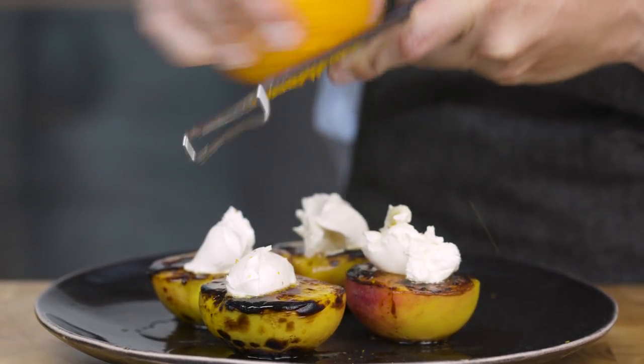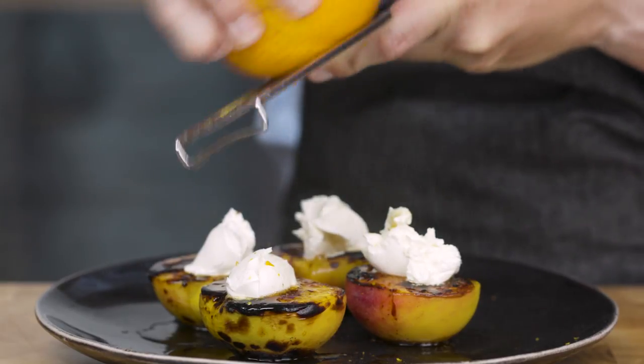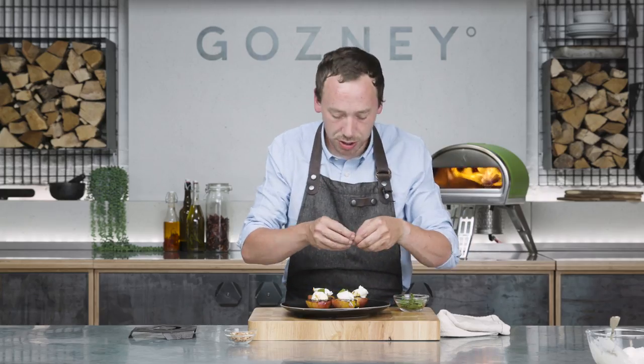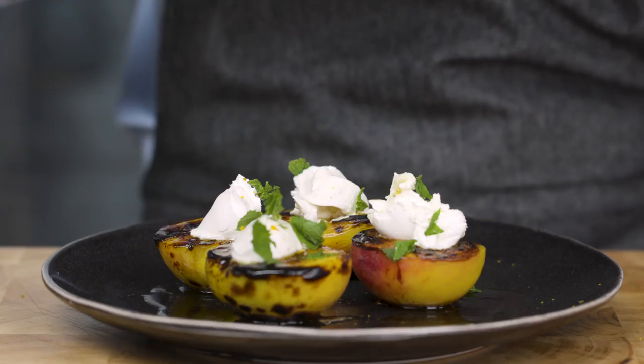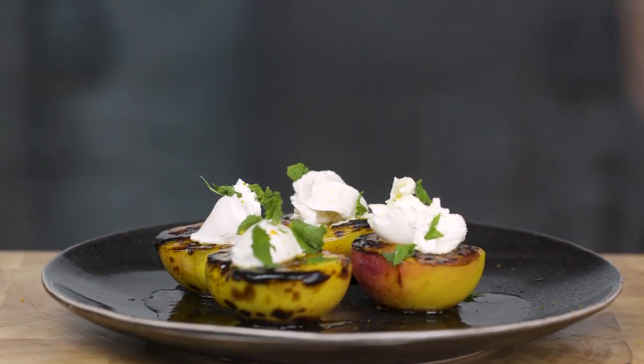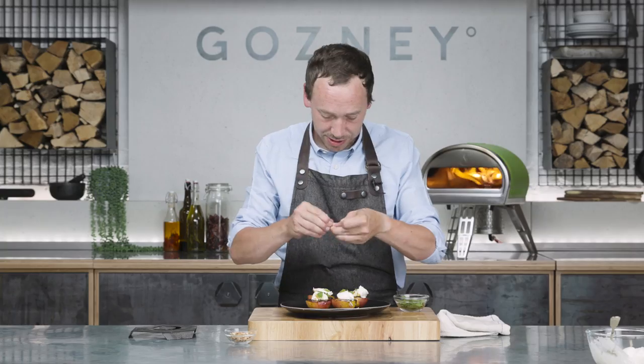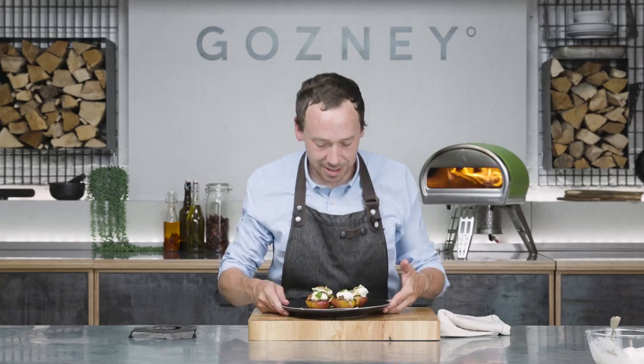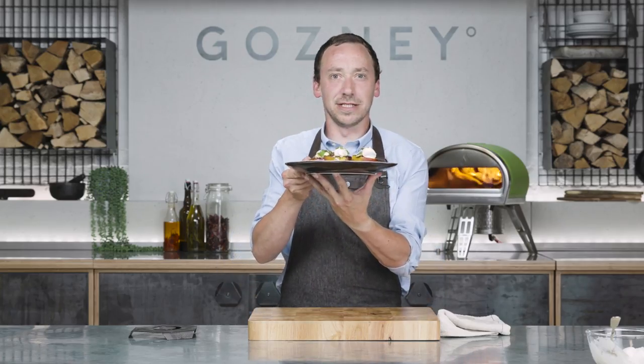Final little touches — we're just going to grate over some orange zest, just a couple of little bits of mint. All these smells are so nice, so fragrant — the grilled peaches smell amazing, the caramelised butter and maple smells amazing, just scents on overload. A few of your toasted almonds over the top as well — there you go, maple-glazed peaches.